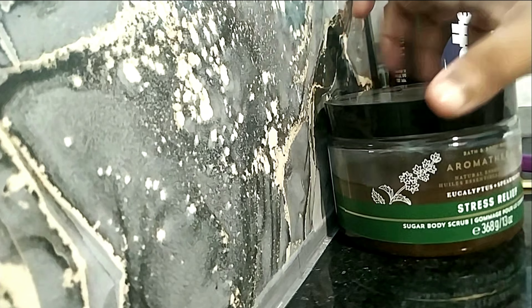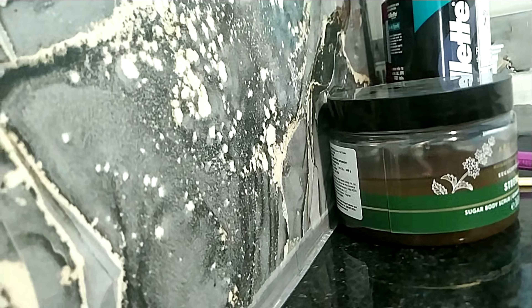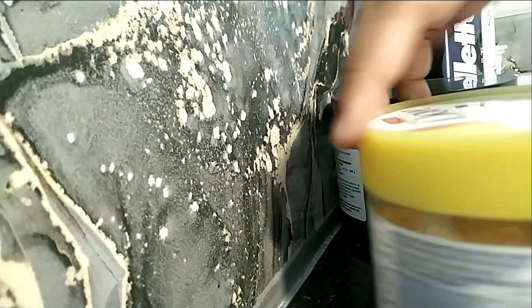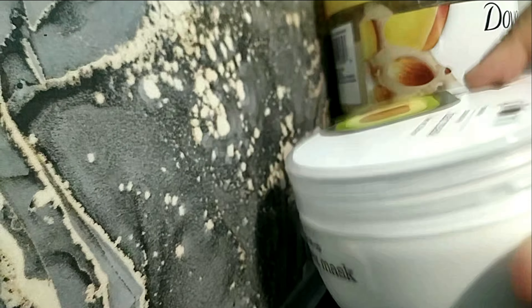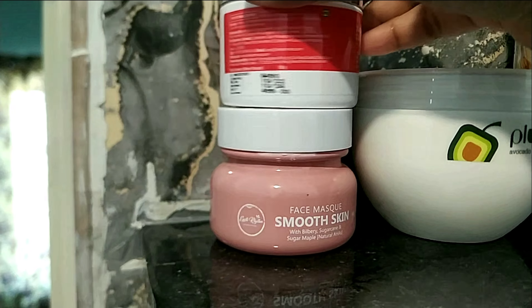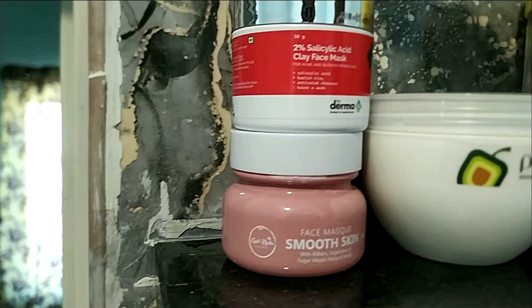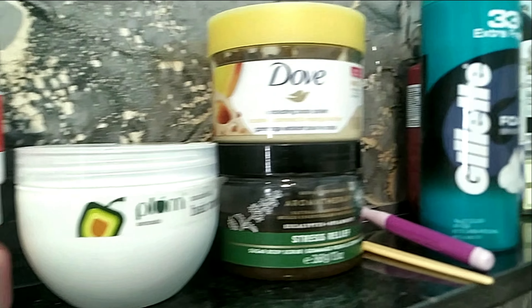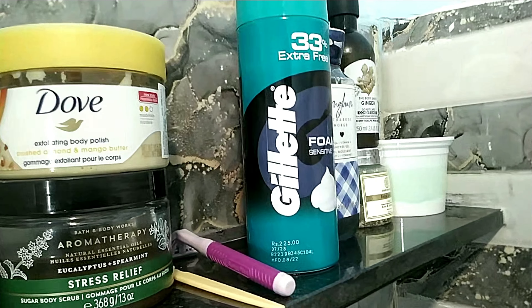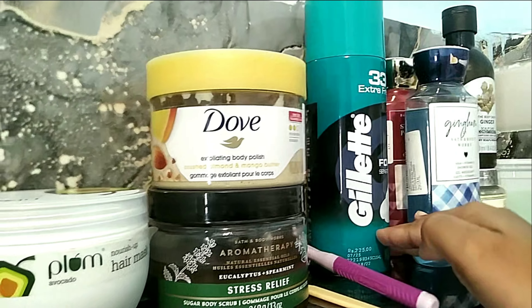I use two body scrubs every now and then — the first is from Bath & Body Works, and the second is my top favorite Dove body scrub; they work excellently well. Then I have a hair mask, and two face masks — the one from Earth Rhythm is my favorite. I'm trying the Dermago but haven't seen any changes yet. That's how the upper shelf looks right now.